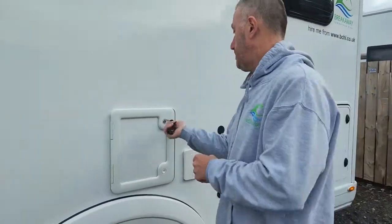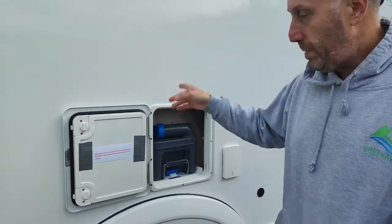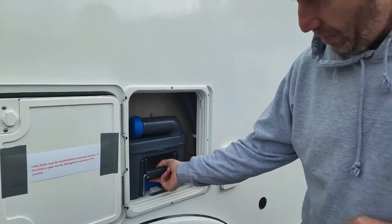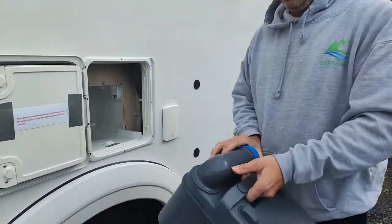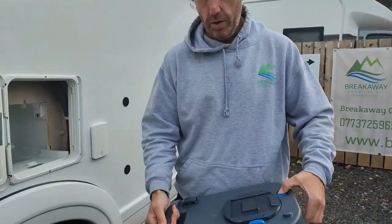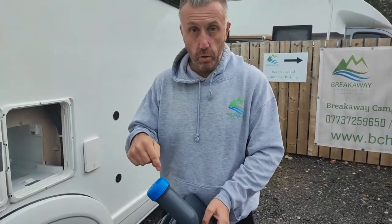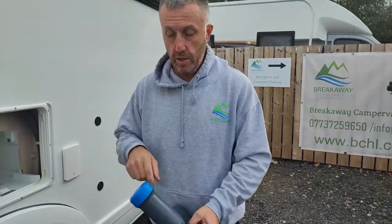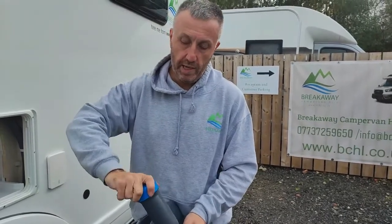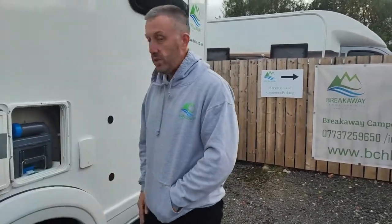To empty your toilet cassette: before you pull it out, always make sure the blade's shut on the toilet inside. As long as that's shut, you just lift this little handle at the bottom and it'll slide out effortlessly. Take the cap off, tip it up, hold that little blue button in — that lets air in and it all comes flowing out. When you've emptied it, put some fresh water through with a hose, give it a swish around, and pour that out. Then from the gas locker there's some toilet blue — pour a little bit straight in, put the cap back on, and slide it back in until it clicks.